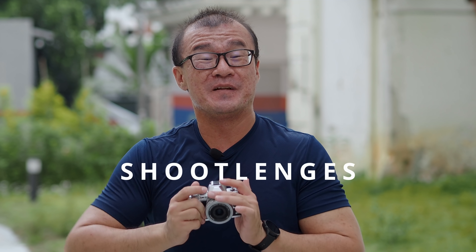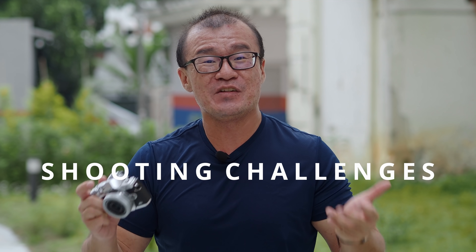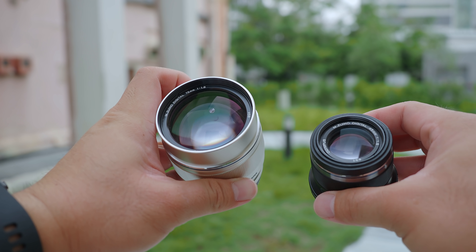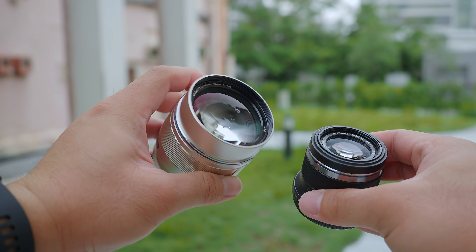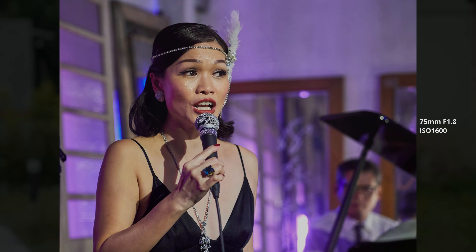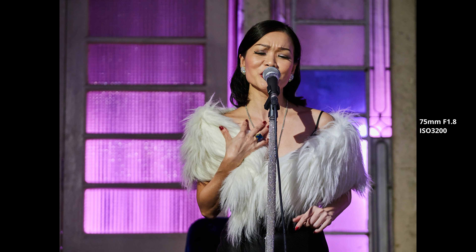The jazz performance shoot was particularly challenging for two reasons. The stage was dimly lit — sometimes I had to use ISO 6400, but thankfully I managed to stay below ISO 3200 for most of my shots. That's because I was using the amazing Olympus prime lenses: the excellent 75mm f1.8 and my favourite 45mm f1.8. In fact, a lot of the images were taken at ISO 1600, and the images came out clean, sharp, full of fine details. The colours are well preserved, the skin tones looked great, and the noise? Seriously — they all look fantastic.